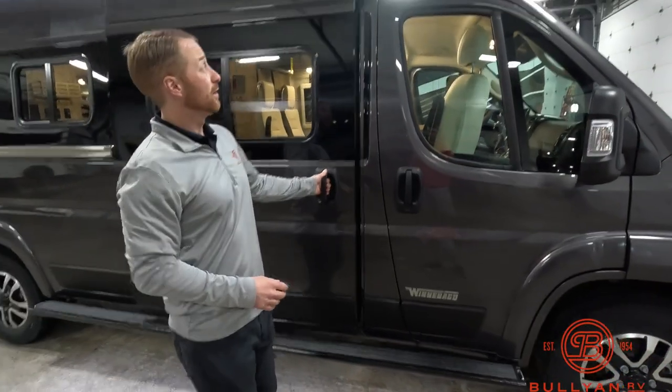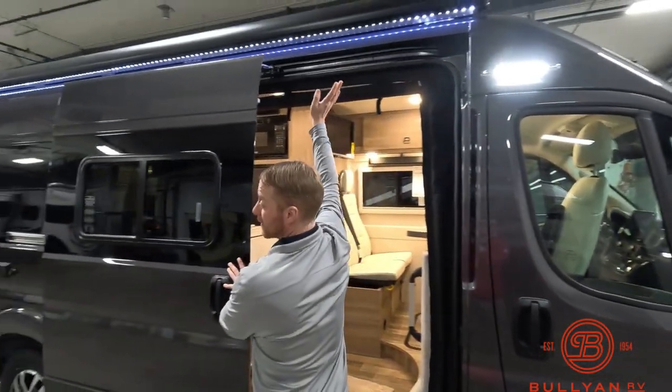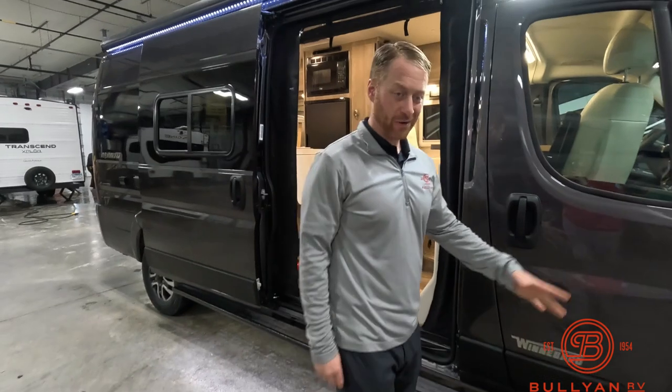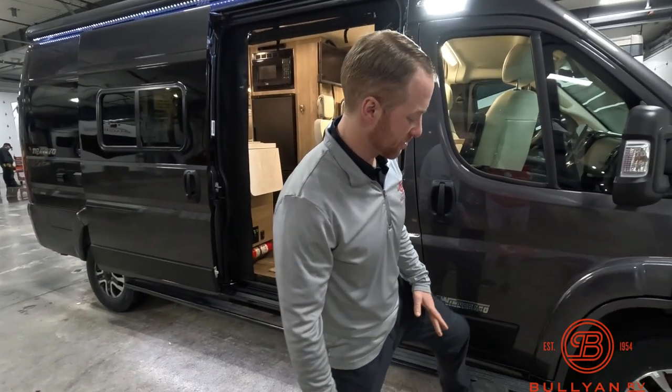Right away you have an outside light here, a beautiful LED light strip with the awning. The running board from prior years was lifted up a little bit higher, so you're not going to clip things while you're using it on the bottom.